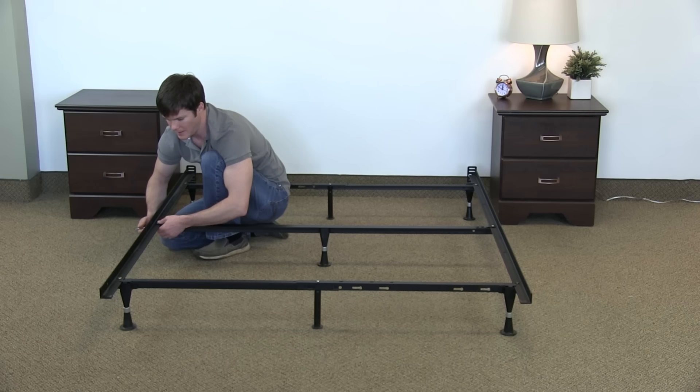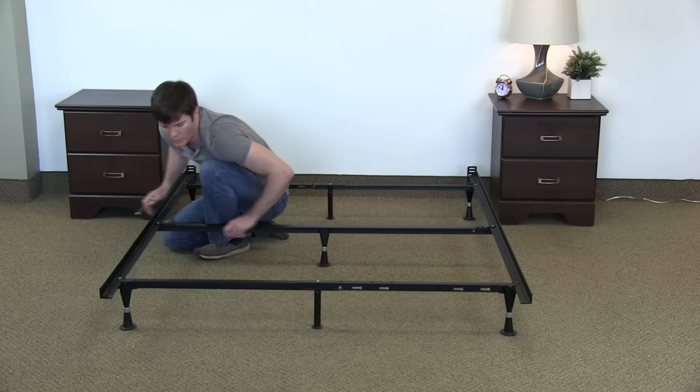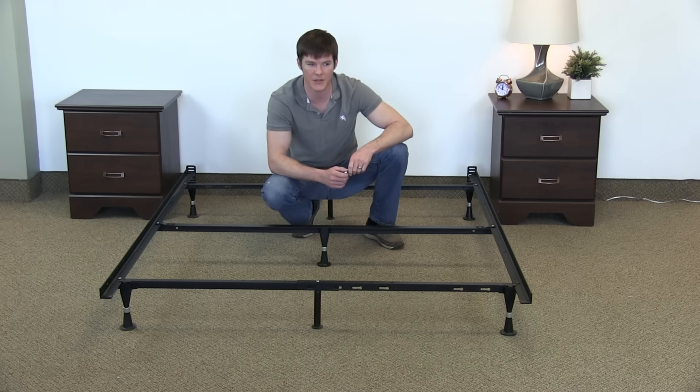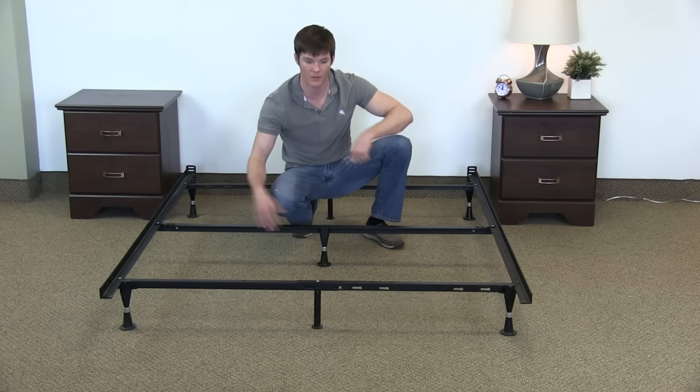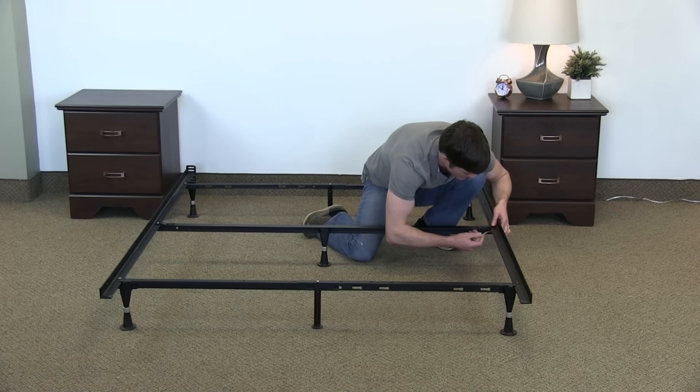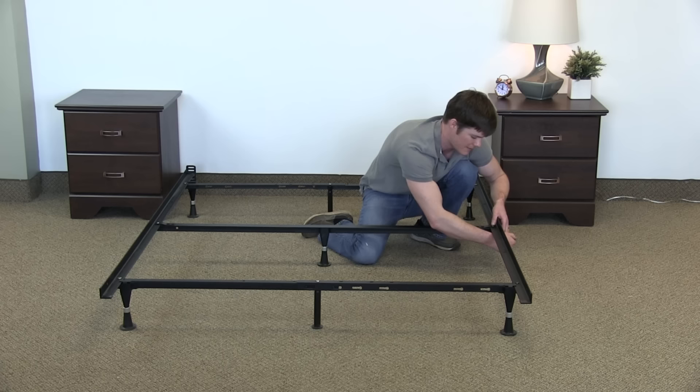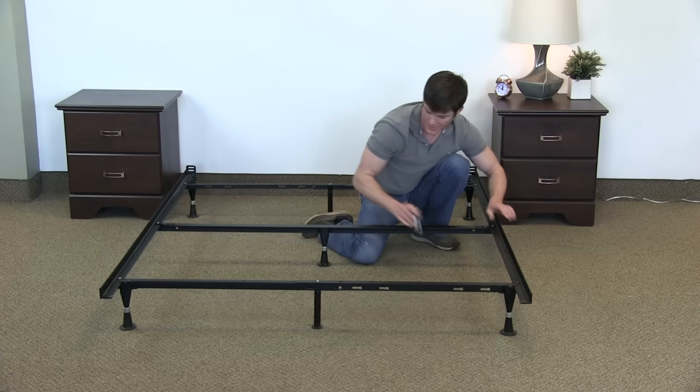I got to tell you, if you are using an actual bolt and nut to really get this nice and tight, it does help where the frame isn't going to have any shifting. Sometimes you'll have this where it's just floating on the inside of the center support beam, and throughout shifting your mattress or moving your frame around a room, sometimes they can shift and start to bend because it's not in there as tight as it should be. It's a few extra steps and takes a little more time, but in the long run it's actually a benefit to lock your frame in place and have it nice and tight.